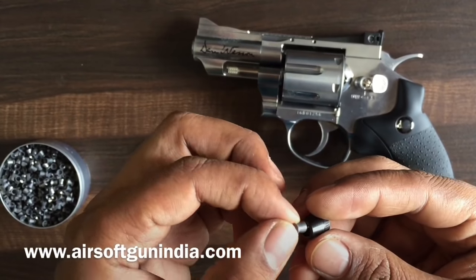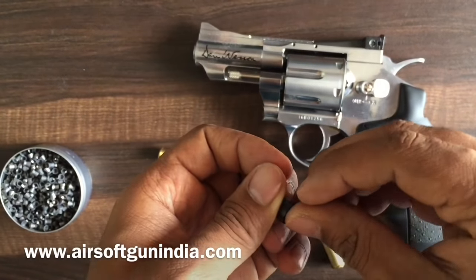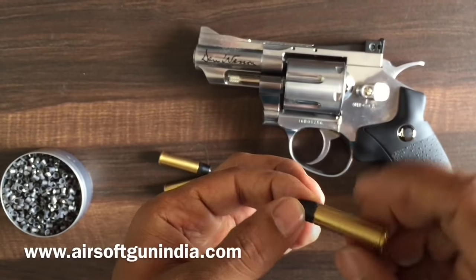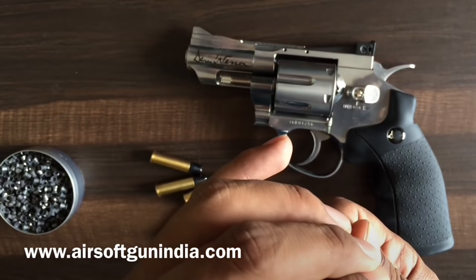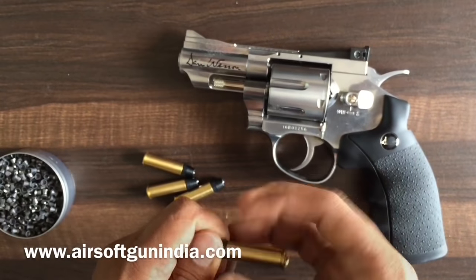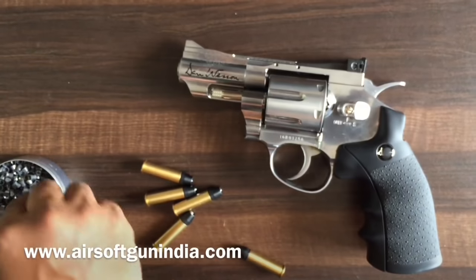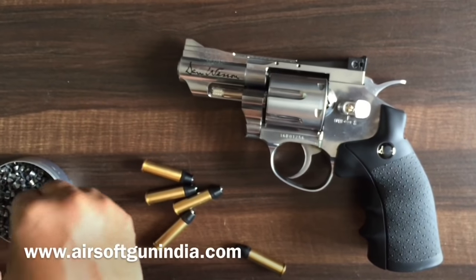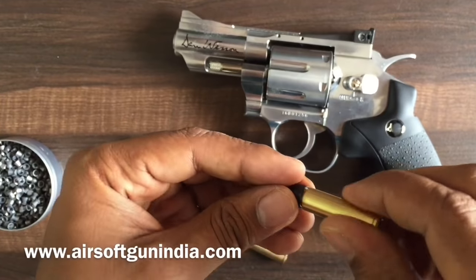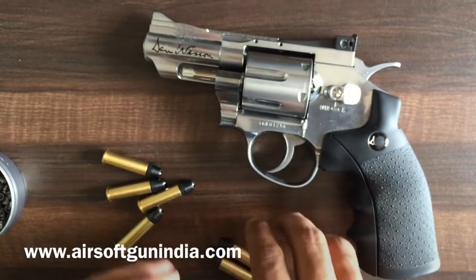You just put the pellet in right like this and then screw it like this and you're done. I had loaded it with the pointed one so I have to remove all of them first. Then you just take a pellet, put it inside, and you're ready to fire.